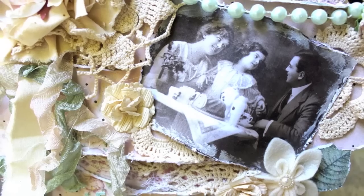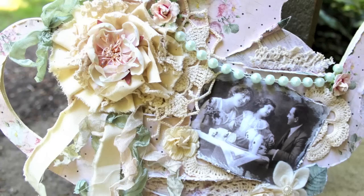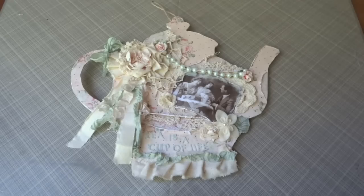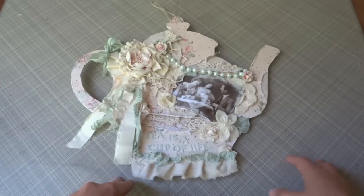Hello everyone, welcome back to my channel. Hi everyone, it's Juliana here and today I have this sign to share with you guys using the Tea Thyme Prima collection.